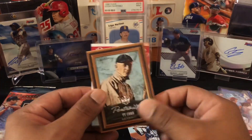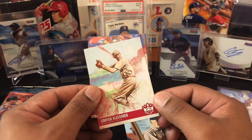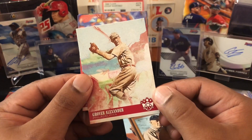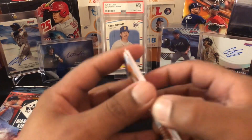Ty Cobb portrait and we got a Grover Alexander — oh look at that mitt, that boy's got half a mitt! The real baseball players. Nick Williams and then Chris Sale — all right, not bad.